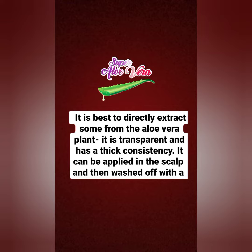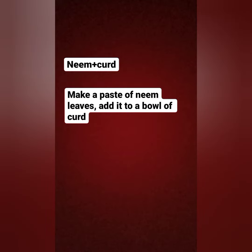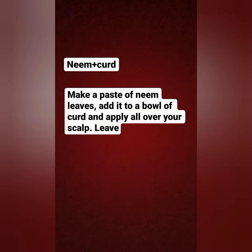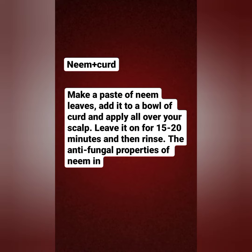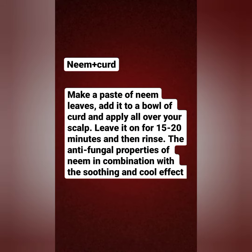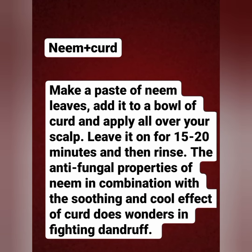The second remedy is neem plus curd. Make a paste of neem leaves added to a bowl of curd and apply it all over your scalp. Leave it on for 15 to 20 minutes and then rinse. The anti-fungal properties of neem in combination with the soothing and cooling effect of curd does wonders in fighting dandruff.